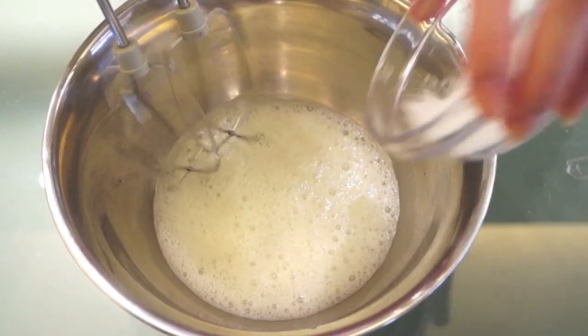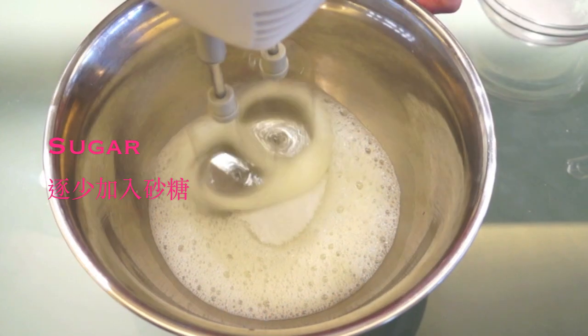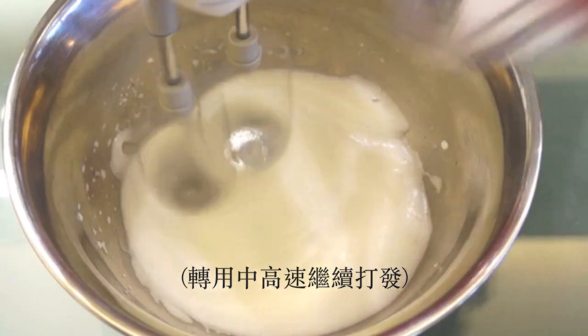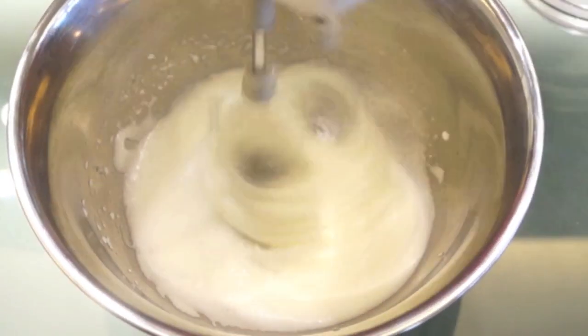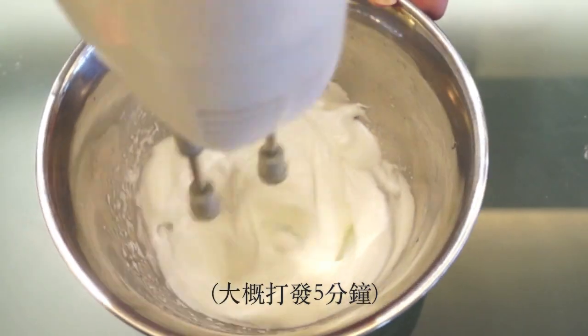When you see little bubbles on the surface, add in about a quarter of your white sugar and then start beating again, this time on medium-high speed. Gradually add in the remaining sugar and continue beating at medium-high speed for about five minutes.